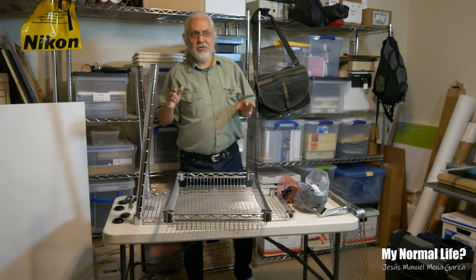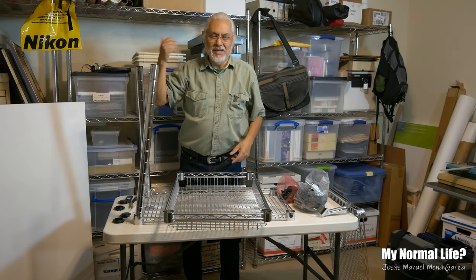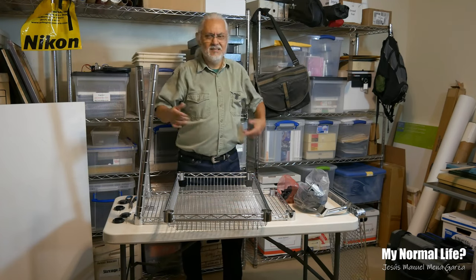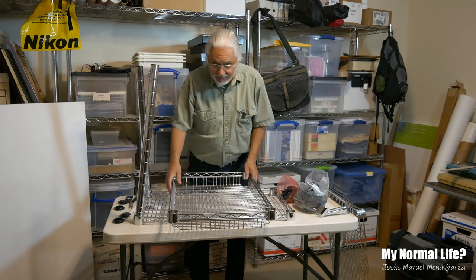Again, this is my studio. My photo editing suite is over there, my camera equipment here, my painting supplies, my photography supplies. But I wanted to shoot this video here because, why not?